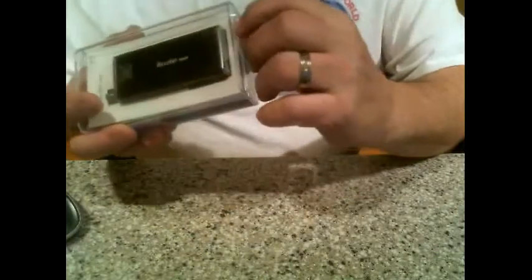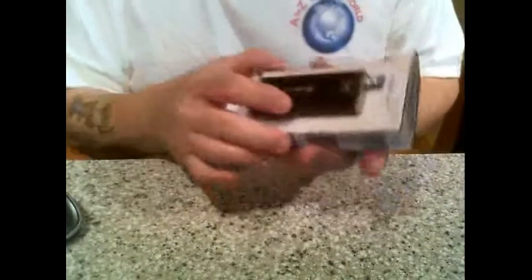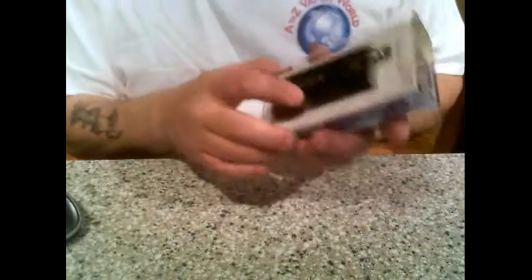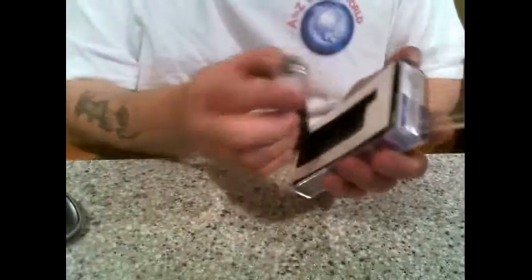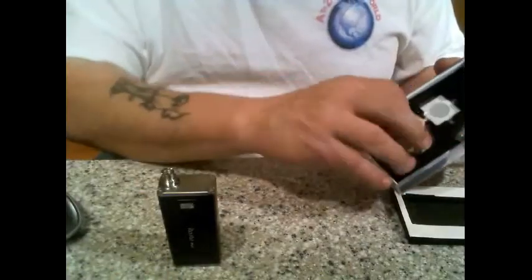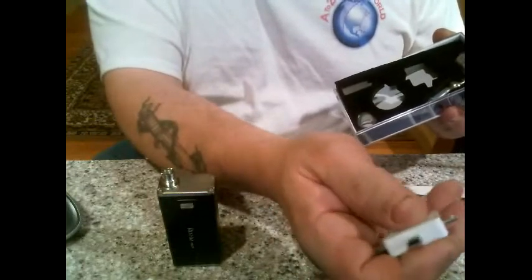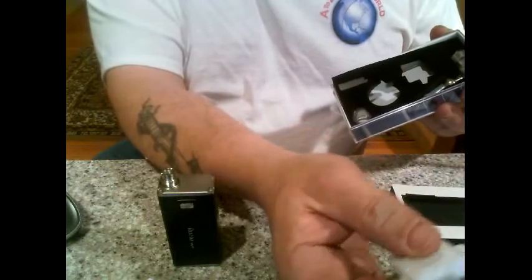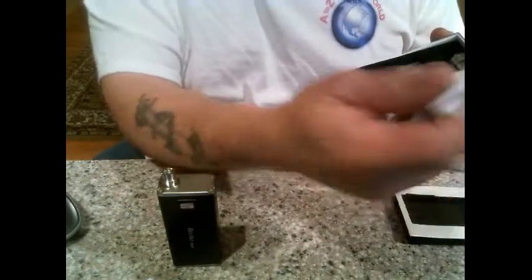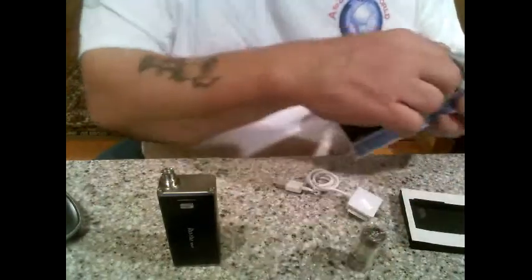First thing I'm going to do is open it up — I broke the seal to expedite the video. This came with the iClear 30. So when you first get it, you've got your mod, you pull out your packaging, and you've got a user's manual and a little pamphlet with some information. You've got your battery charger extension — it's got different ports for your iPod, mp3 or camera, and also a mini USB-style port for tablets.